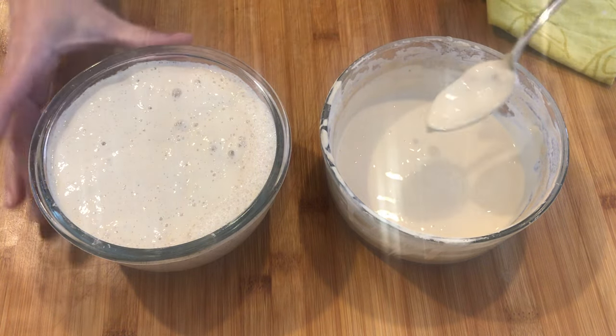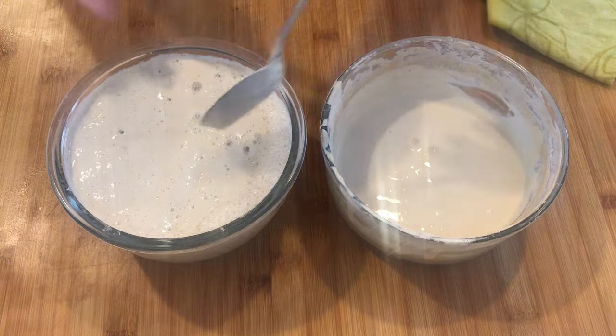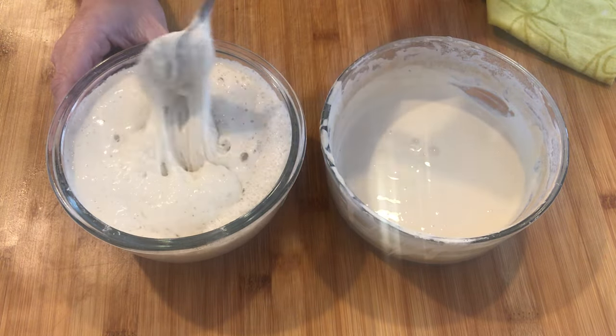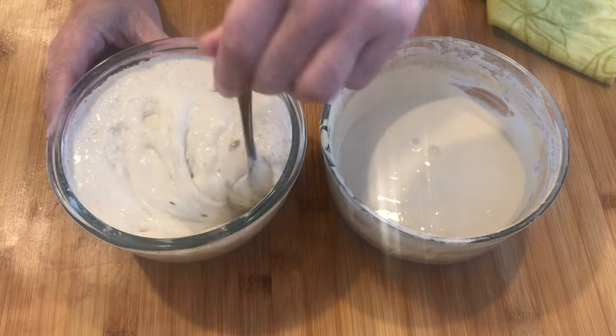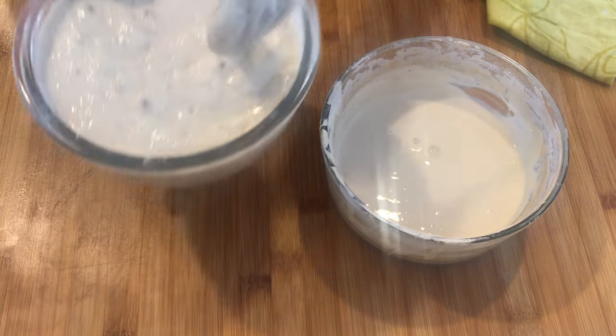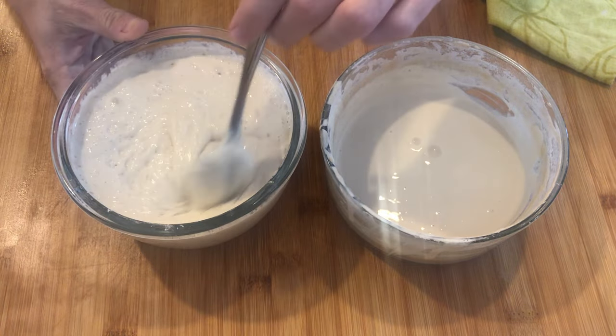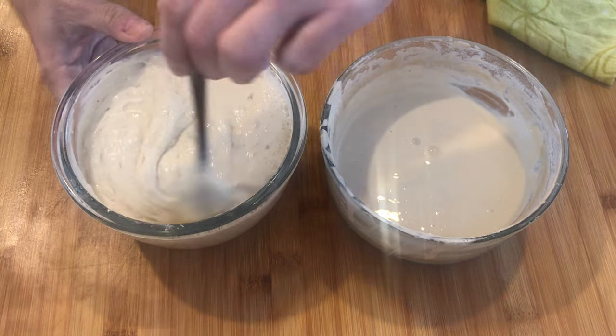Then I set it aside, covered it with a towel, and came back two to three hours later — some people's are faster than others. It looks like this now. You can see how very airy it is and all of those amazing bubbles in there. I don't know if you guys can even hear them popping as I'm stirring this around.